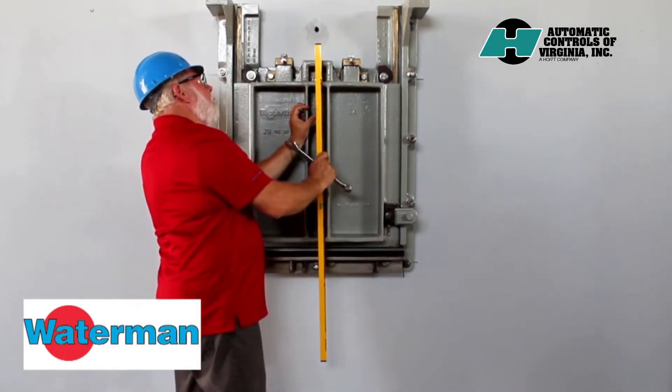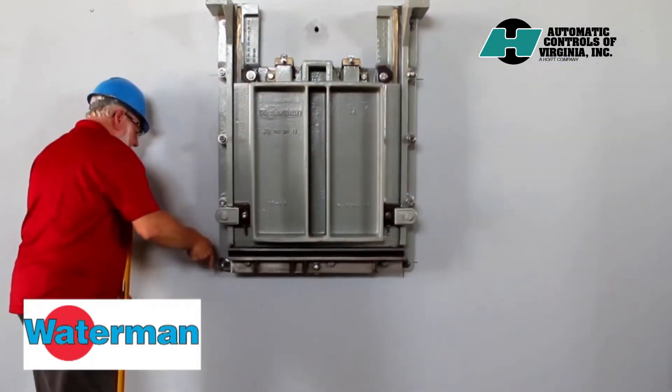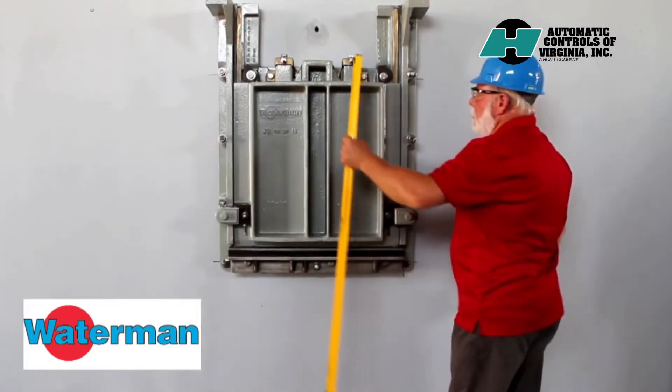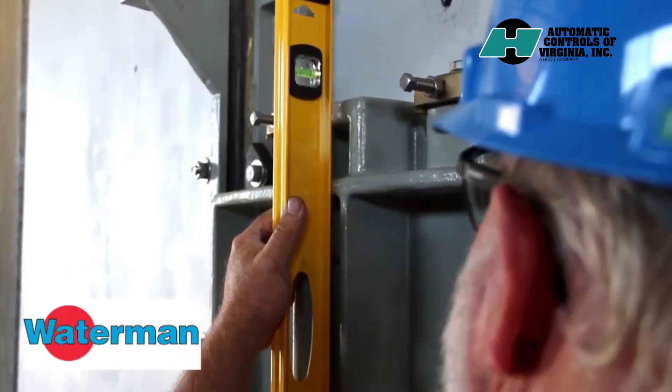The two nuts — one in front and one in back — are used in tandem to adjust the gate. Level the gate and adjust it in and out until it is vertically plumb.